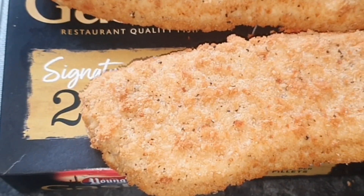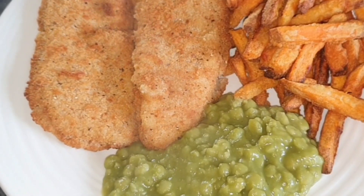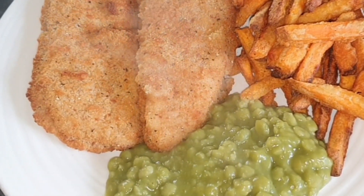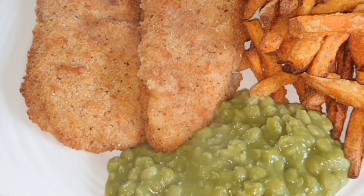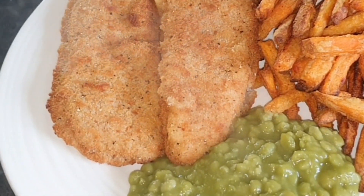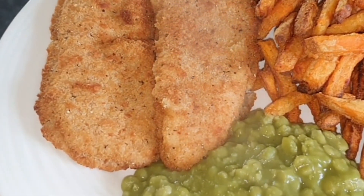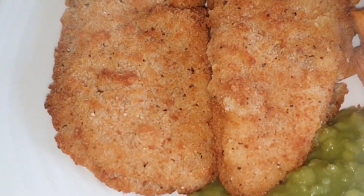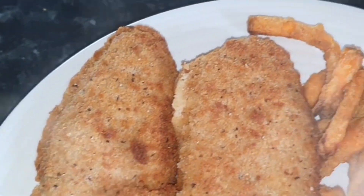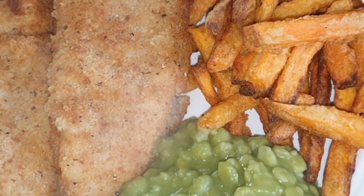Slight technical problem - they don't fit in the air fryer - but hey ho. Oh, the reveal! That is a banging meal for under three pounds. You're looking at about two pounds seventy-five worth of food there. Look at it - the fish is huge, smells great. Those sweet potato fries were really cheap, I think they were like £1.39 or something.